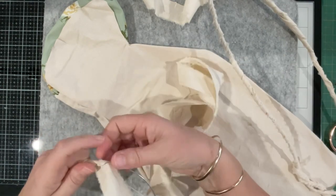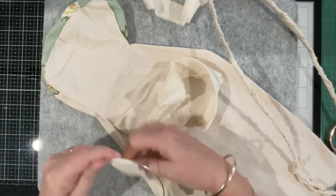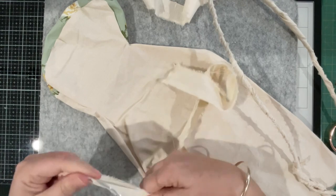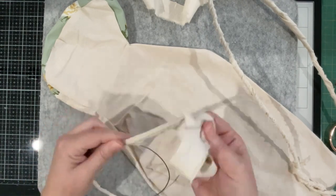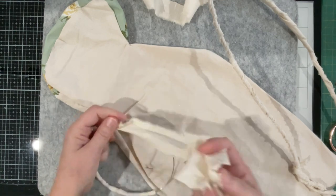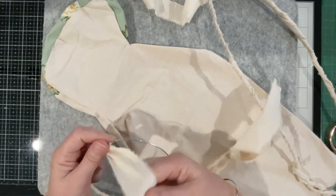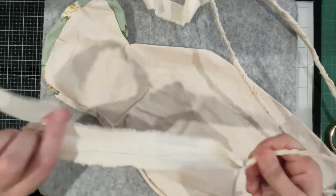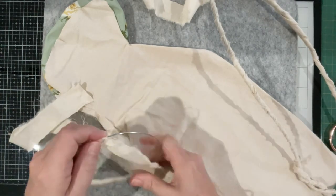It's pretty simple. You could use masking tape if you didn't have access to fabric, but if you make a scrappy hare you've probably got access to fabrics. It's just a case of binding the wire.